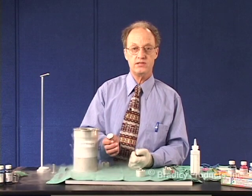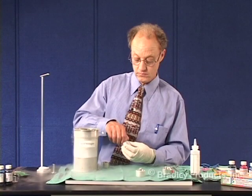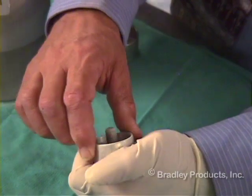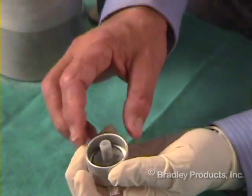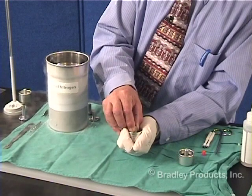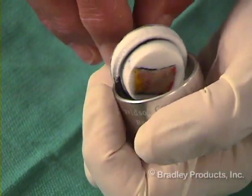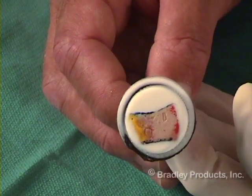This is now placed in the cryostat where it is sectioned. The second one has begun to thaw. You can see I had a little bit more OCT and it has spilled around the side, which will make it more difficult to remove. Once this is warmed, you can rock it loose and pull it out, and you can see that the specimen is flat.